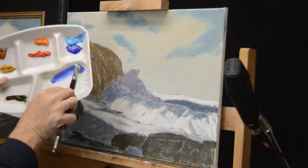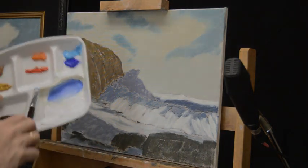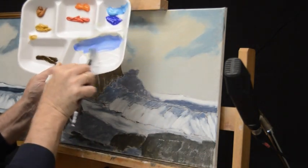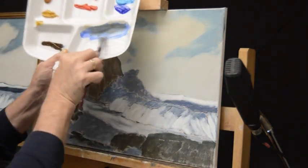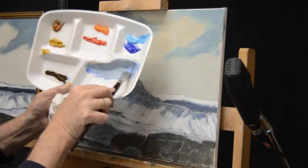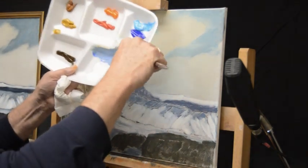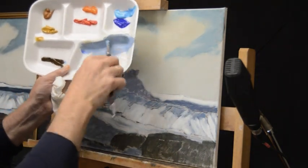I pulled some of that ultramarine in, and I'm going to pull some more cerulean blue in because I'm trying to get a certain shift difference in color, plus a touch of the umber. I'm pretty close to where I want to be. I've combined those two blues and a bit of umber and got a kind of nice steel gray. Here we're going to work on top of these waves that are breaking in the shade, still working in the direction of the wave.